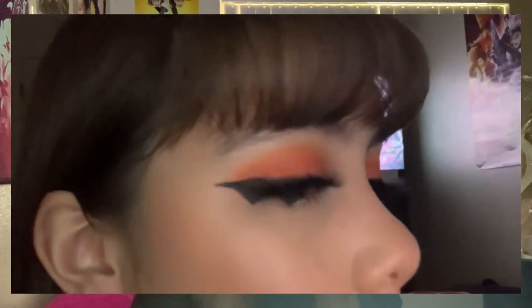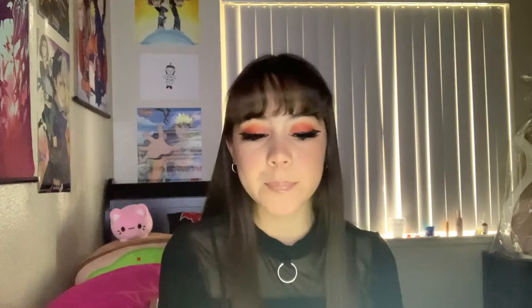Hey guys, welcome to my YouTube channel! In today's video I'm going to show you how to do this Halloween makeup look. It has a spiderweb — the spiderweb is optional, I just added it at the last minute — and there's bat eyeliner with orange eyeshadow. I'm very proud of myself. I think I did really good, because I'm really bad at eyeliner. I hope you guys enjoy!